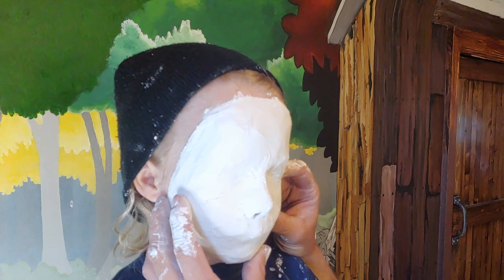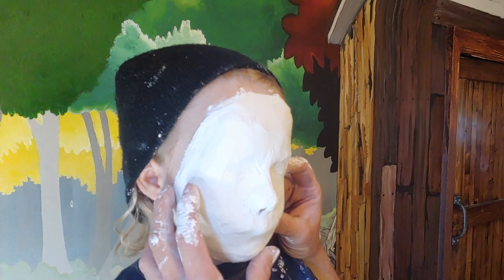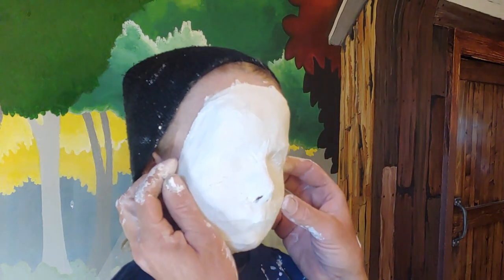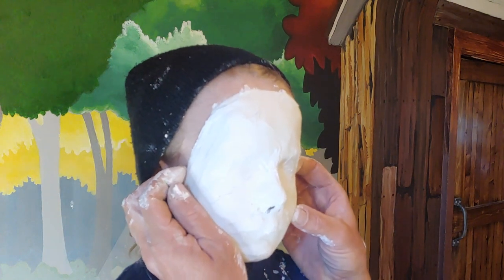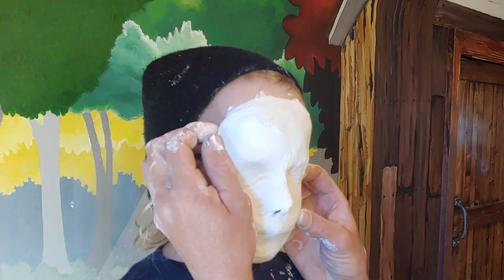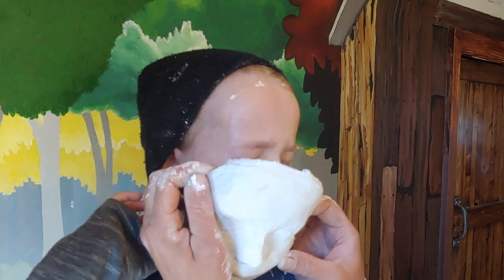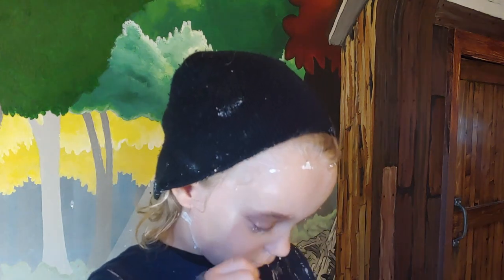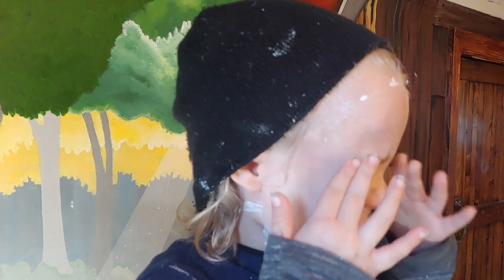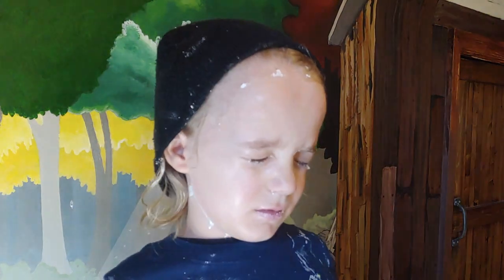Feel it pop there. Move your forehead a bit. How does it feel? Like it's loosening? Don't move your head too much. Try your forehead. Move your eyes. Move your camera. Can I have some water on my face? Yep. We're going to get him cleaned up.